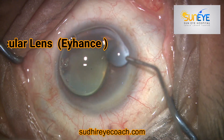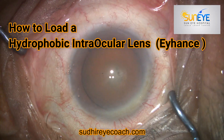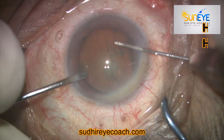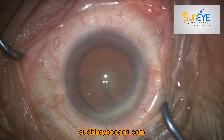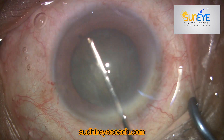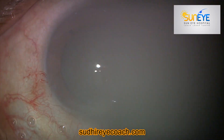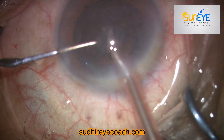Hello everyone, thanks for appreciating my videos. I got a lot of messages from my viewers and juniors about how to load an IOL. Today I will not be discussing any cataract technique, but I'll show you how to load a hydrophobic lens. I'll also discuss a new lens recently introduced by Johnson & Johnson called iHans, which is a monofocal type of lens.